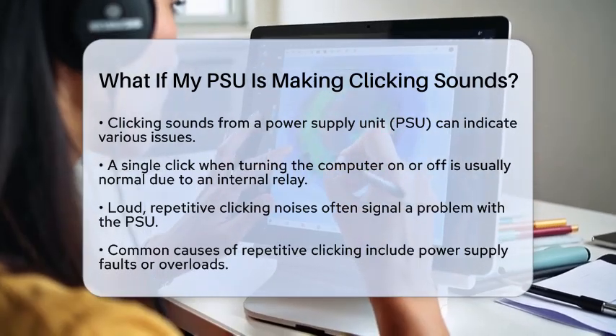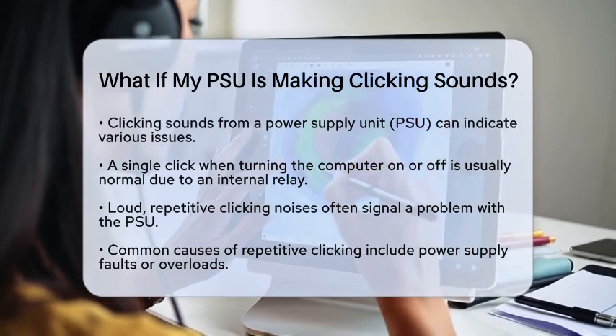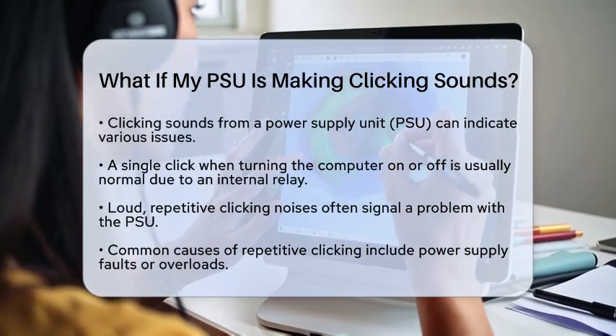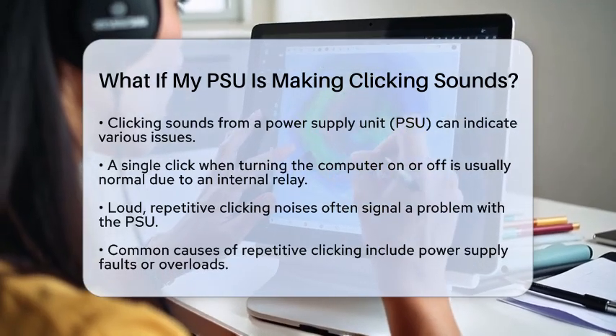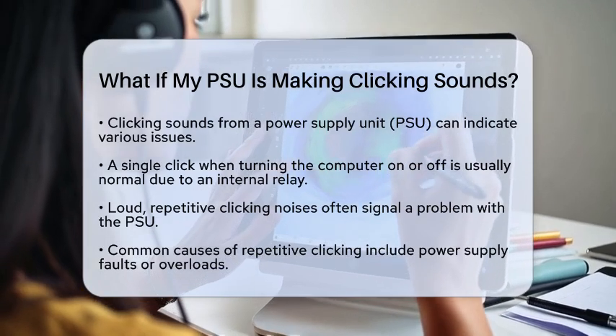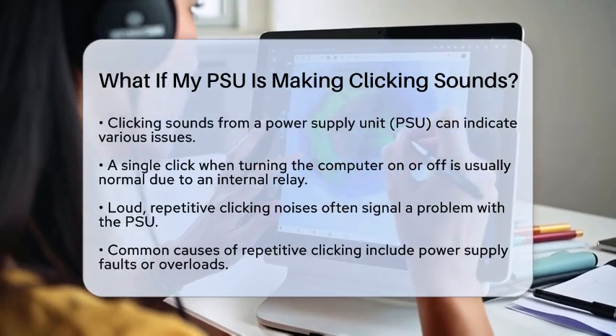First, some clicking sounds are completely normal. Many power supply units have an internal relay known as an inrush current bypass relay. This relay produces a single click when you turn your computer on or off. If you only hear this click once and your computer works fine, there is no need to worry.